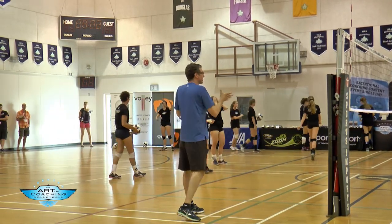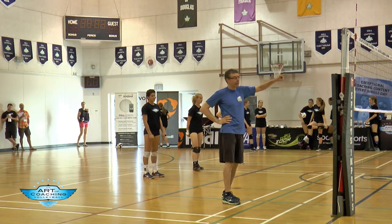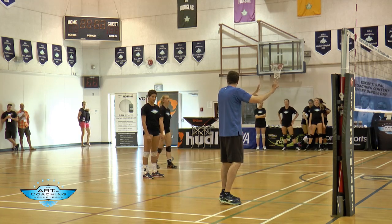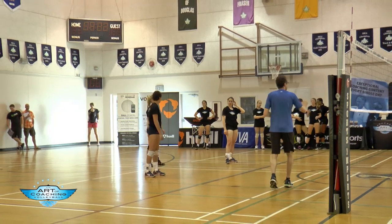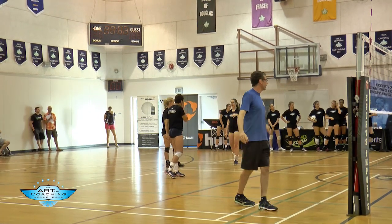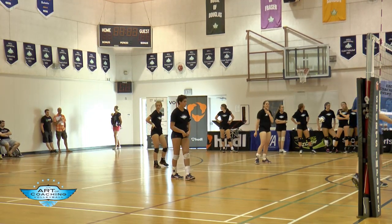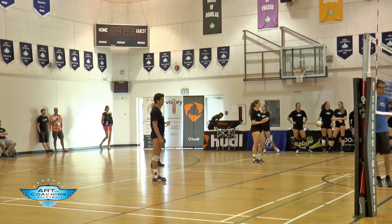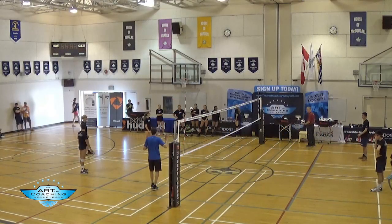Here are the rules: you're three on three. Every time the ball clears the net, you must rotate. You're only allowed to forearm pass or set, and you're trying to score. It is competitive. John, do you mind tossing one in either side and we'll just alternate? You can set up any way you want. You must rotate every time the ball clears the net. You're only allowed to use forearm pass or set. Go.